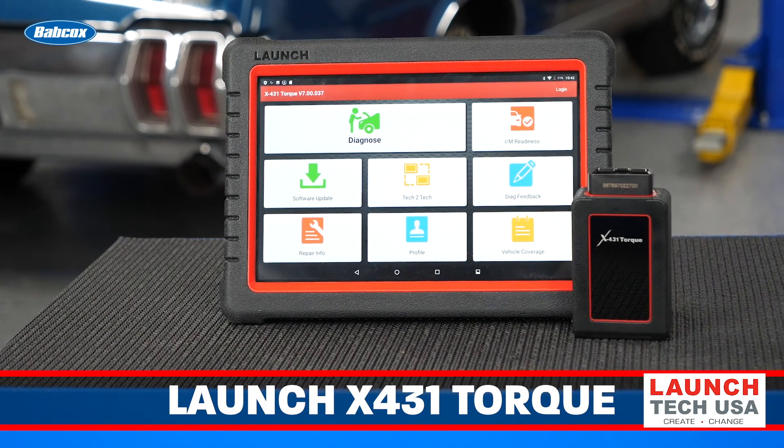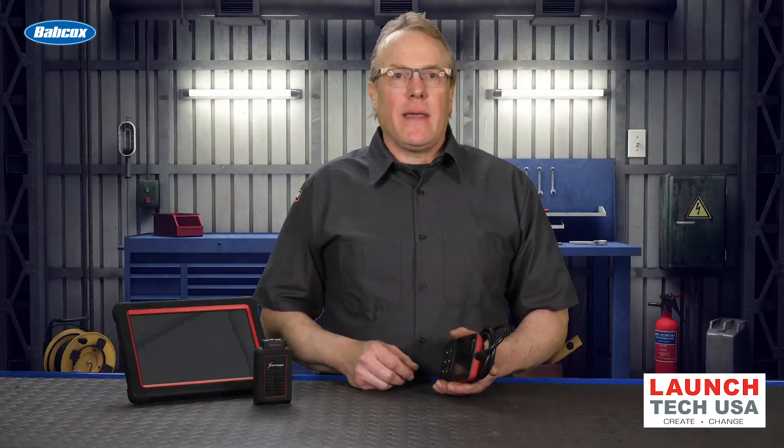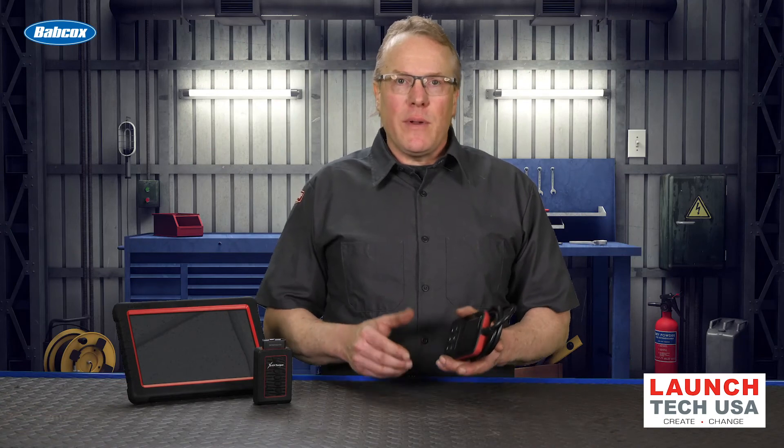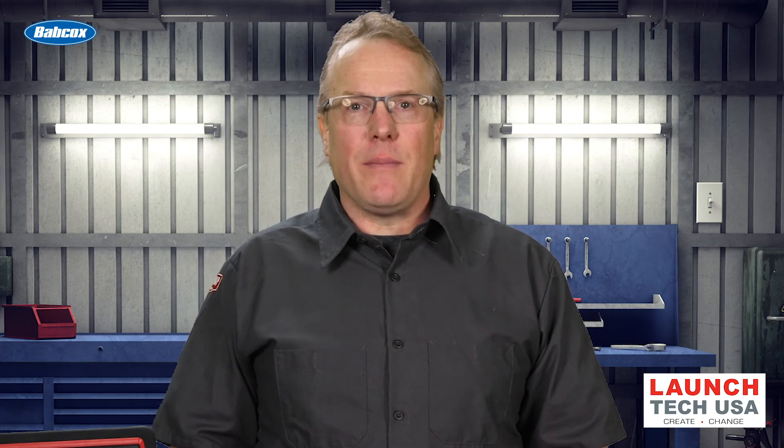Ultimately, you may need a full-function scan tool, such as this Launch X431 Torque, to complete a diagnosis. And especially on newer cars, a pre- and post-scan should be part of your routine. But maximizing your time and staying one step ahead is the name of the game, and that's exactly what these handheld scanners bring to the table. Thanks for watching TechShop's Tool Minute.